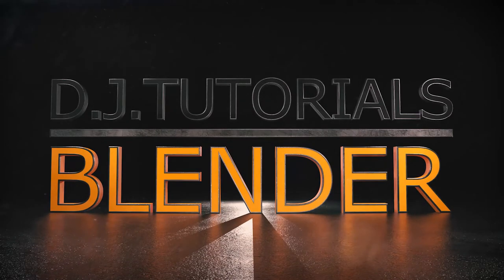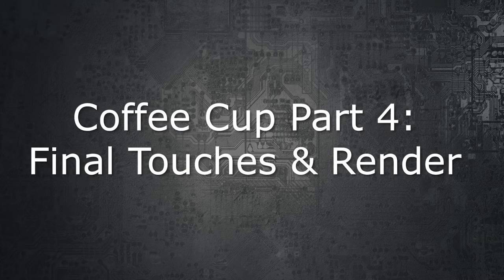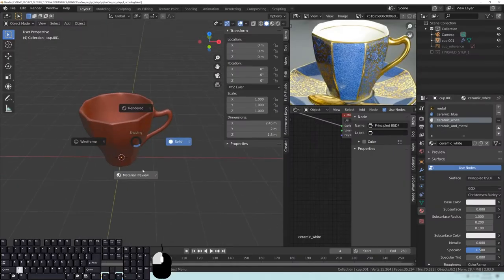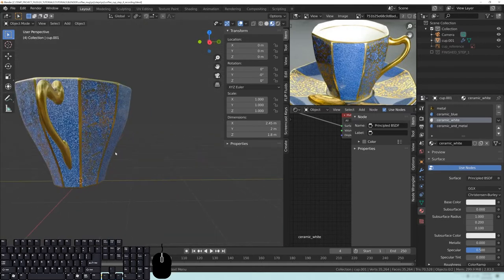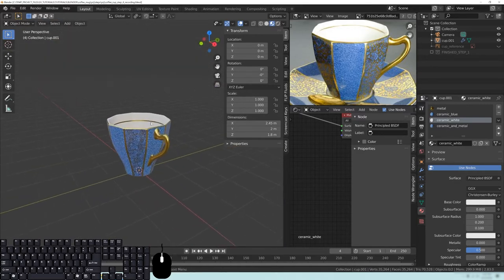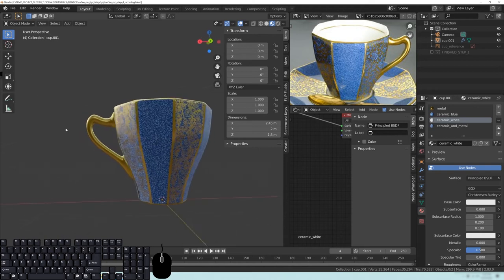Hey everybody, DJ here, and this is part four of our Vintage Coffee Cup tutorial series. In this one, we're going to be covering rendering. But before we do that, we have to add a couple things and make some adjustments. So go ahead and open up Blender — this is basically what you should have from last time. We're going to be using primarily Cycles in this one, so be prepared that that is the render engine of choice for this particular final render.